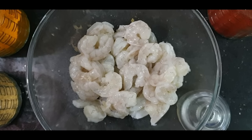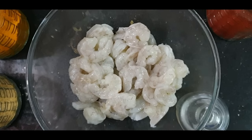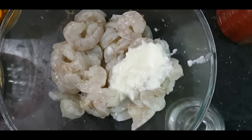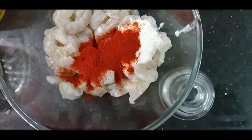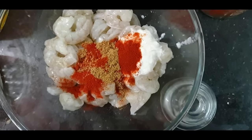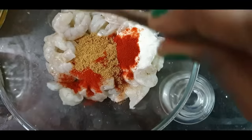Mama said to me, I am going to make a lens card. I am going to marinate the prawns for the first time.